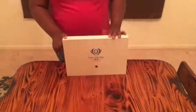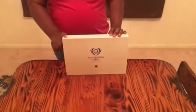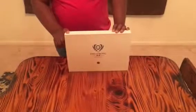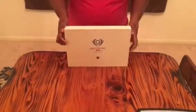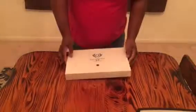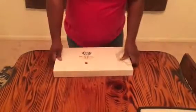Hi guys, thank you for joining me for another Carla's review. Today we have another in the Dal Strong series of knives — we have the Shogun series steak knives, which is a set of four steak knives. As you can see, it always comes beautifully packaged, so you can just wrap it up and give it as a gift to anyone. So we're going to go ahead and open these up.